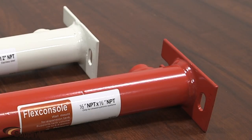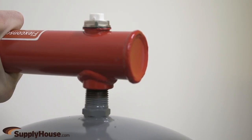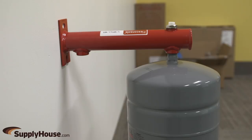The red is for hydronic heating and the white is for potable water. The unit is equipped with a wall plate and two slots for accurate wall mounting. After installation, just connect the water nipple to the first slot and the expansion tank to the second slot. Water then flows through the bracket itself.